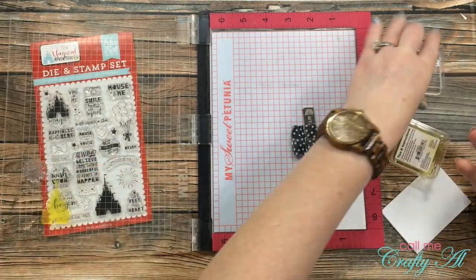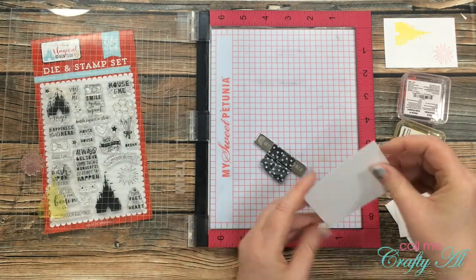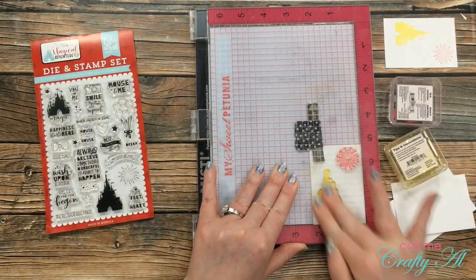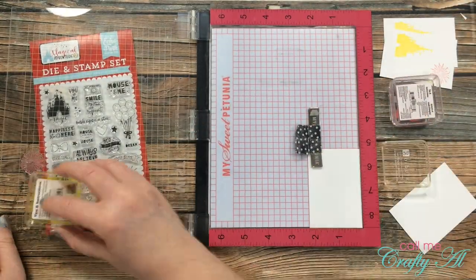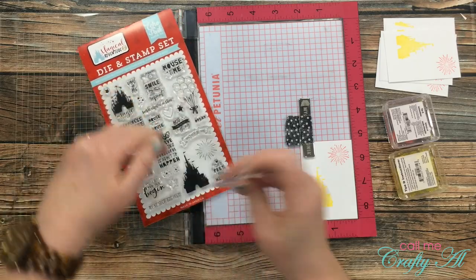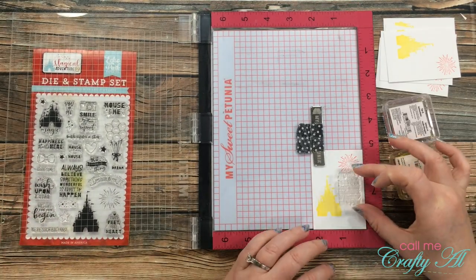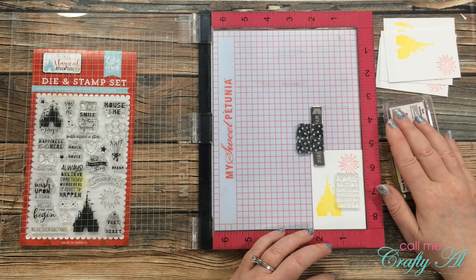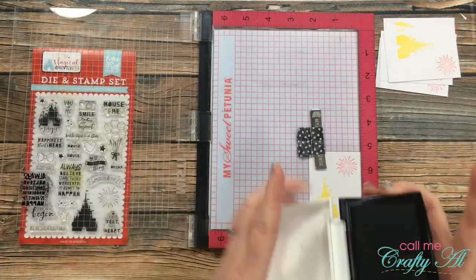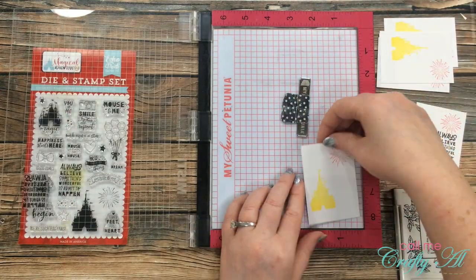The MISTI is a great way to set the stamps up once and then just keep stamping. I chose the castle and the firework from the stamp set and got those placed on the little white piece of card stock. The castle got inked up with yellow and the firework got inked up with red. Once I was happy with the placement I stamped the remaining five pieces of white card stock. Once the little icons were all stamped, it was time to add my sentiment. From the stamp set I chose the one that reads 'Always believe something wonderful is about to happen.' I used the MISTI again, inked it up in VersaFine Onyx black ink, and stamped all six sentiment pieces.